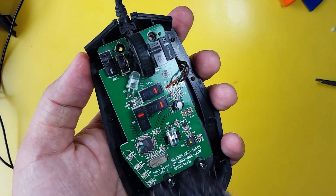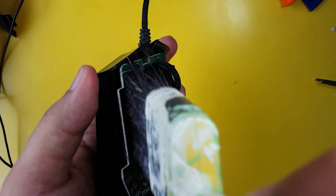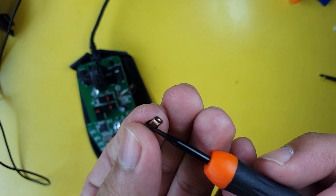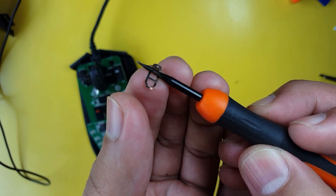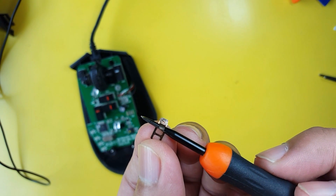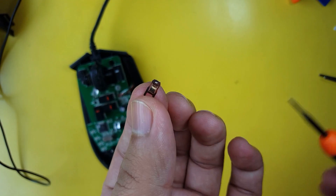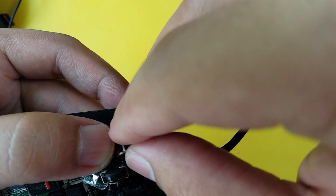The next step is to clean the internal parts of your mouse using a brush. Now that we are sure it is clean, gently pull this bended part of the copper sheet, and then gently place the copper sheet back to its place.